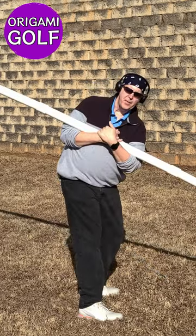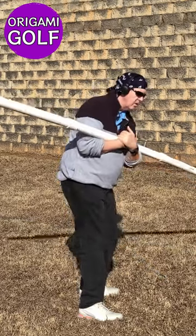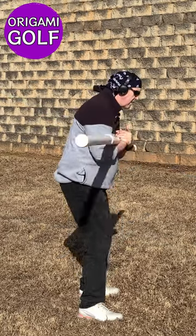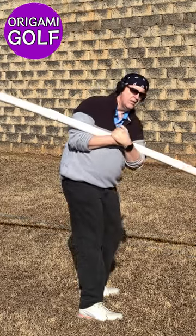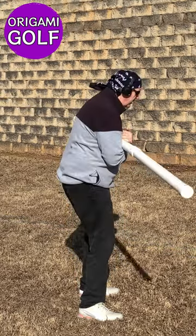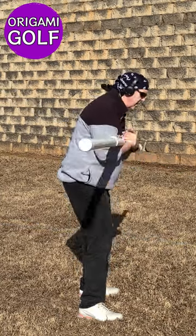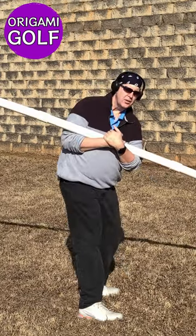Just keep making that turn. Just get into more and more of an athletic stance. Let your body teach you — don't try to micromanage your body and tell it what it should do. Just let your body teach you. That may take a while for you to get into the stance, and that's fine. Just slow, easy turns.